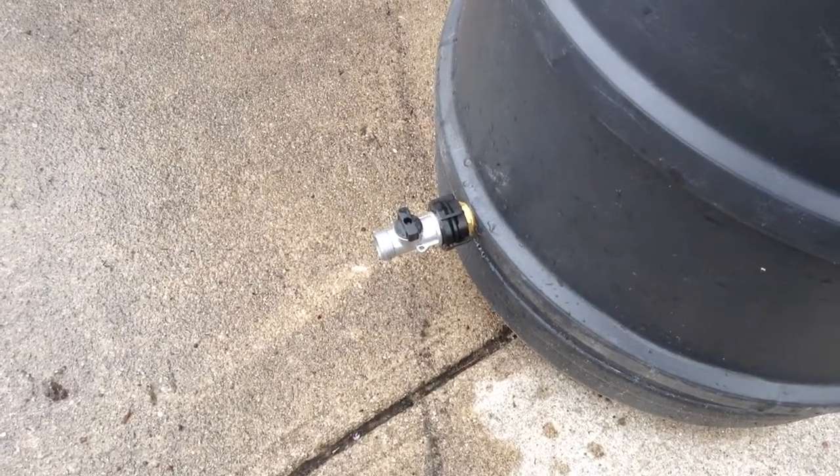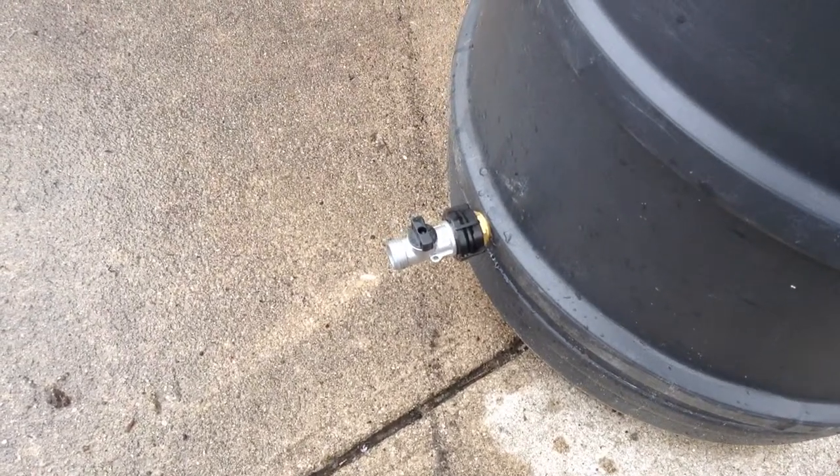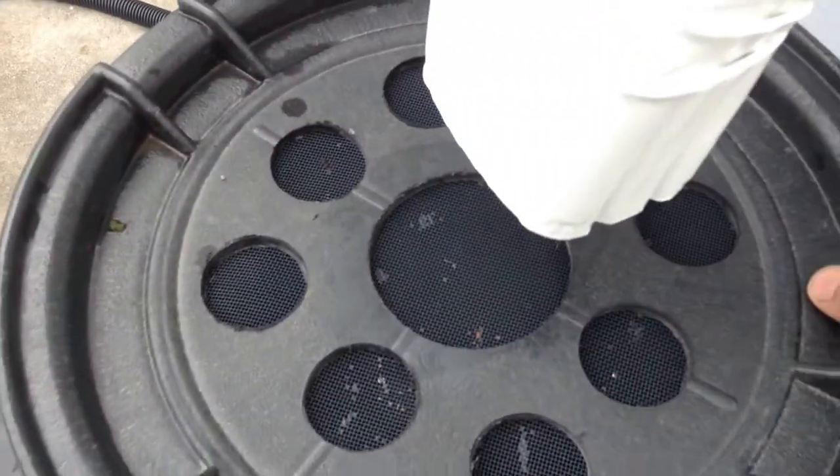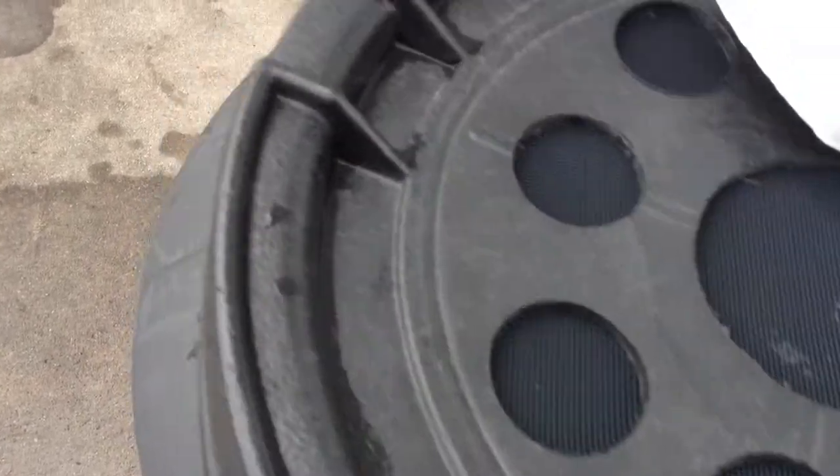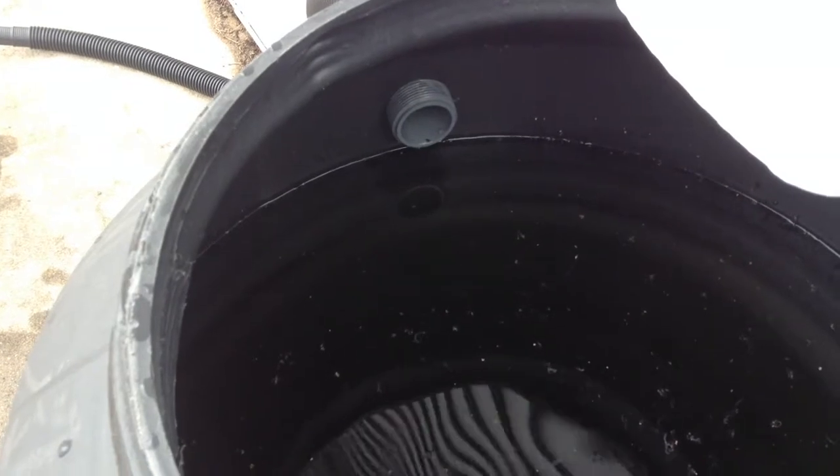So here's our rain barrel, 58 gallons, with inline spigot, and it just rained last night. There's our mosquito preventer, debris filter. And there we are — you can tell, full right at the overflow.